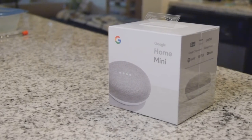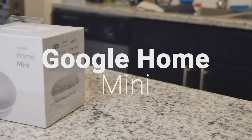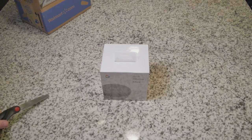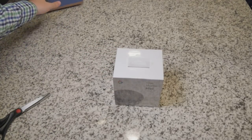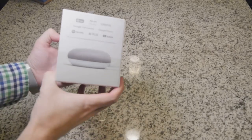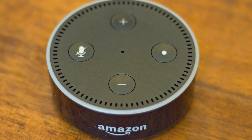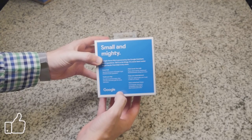A Google product has finally made it into my home. Let's check it out with this unboxing of the Google Home Mini. The Google Home Mini is Google's new smart assistant device for your home, as the name implies. If you've paid attention to the market for smart assistants, Amazon with Alexa and their devices definitely lead the pack. The Google Home Mini is in direct competition with the Echo Dot, both of which are only $50 and are smaller versions of their larger offerings.